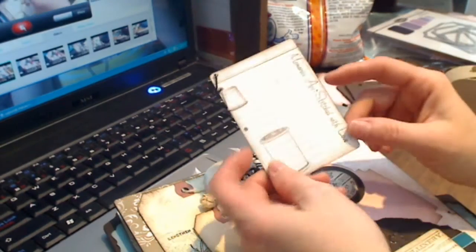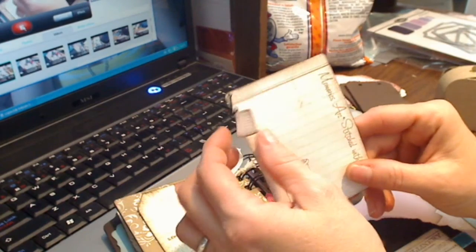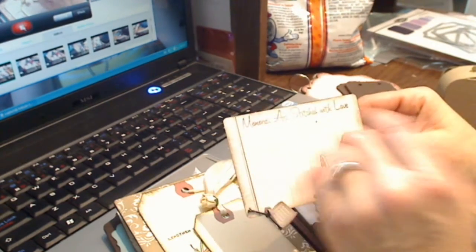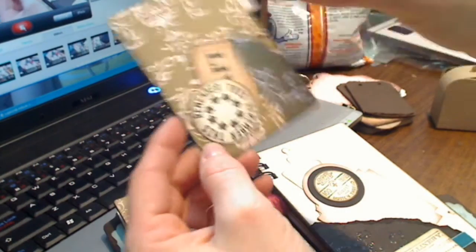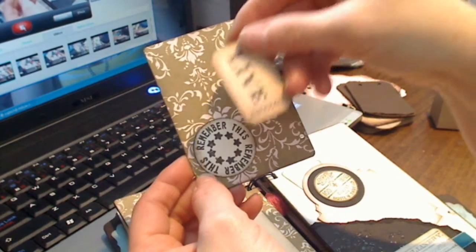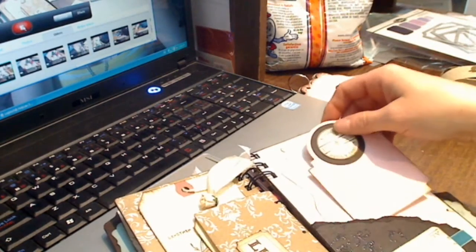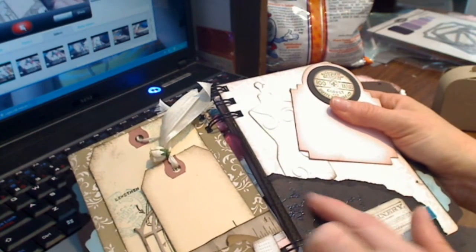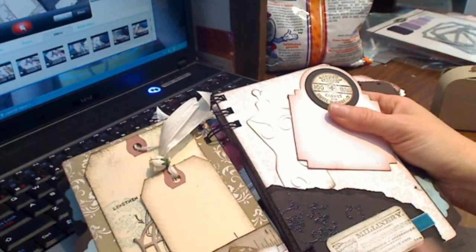Over here I have that Memory Box die cut again. From My Favorite Things, I've stamped it with a spool and it says 'Memories are stitched with love,' and on the back it says 'Remember this.' Then a little Tim Holtz adage ticket. I've used a Tim Holtz stamp down here, heat-embossed with beauty some flourishes, and put that velvet ribbon in behind there.